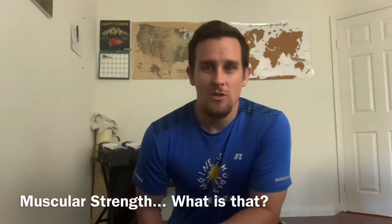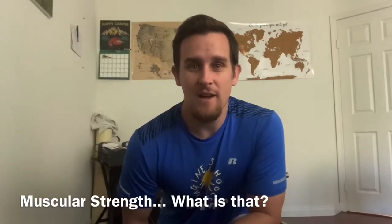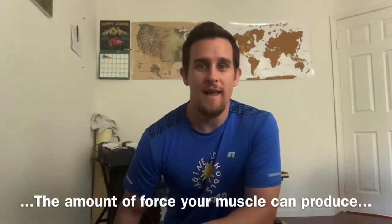That is muscular strength. Strength is built by lifting objects that have some weight, so you could think about actual weights or make your own weights at home.